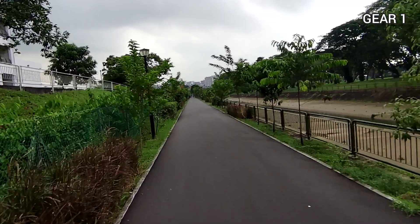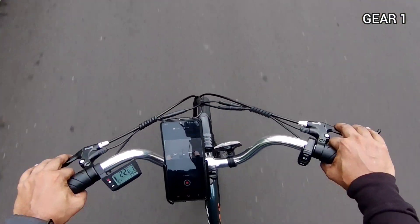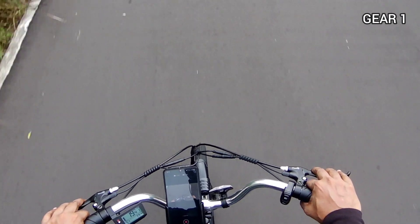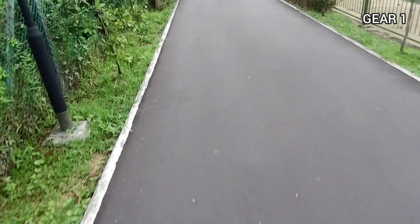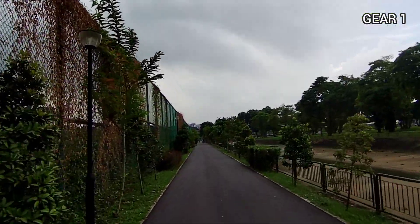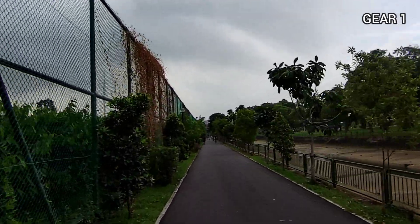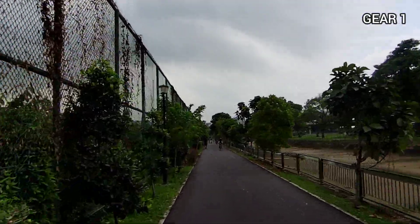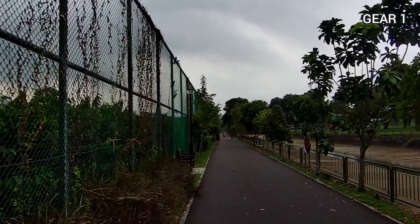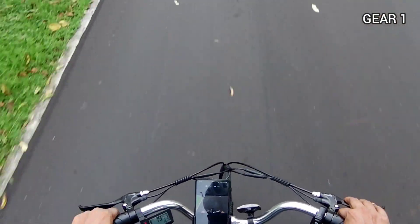All this while I've been cycling on gear one — you can see that there on the display. The pickup is very smooth; I only need to turn my leg about one quarter of the way and I can feel the motor kick in. The moment I stop pedalling, the motor cuts off. It seems to be very, very responsive.